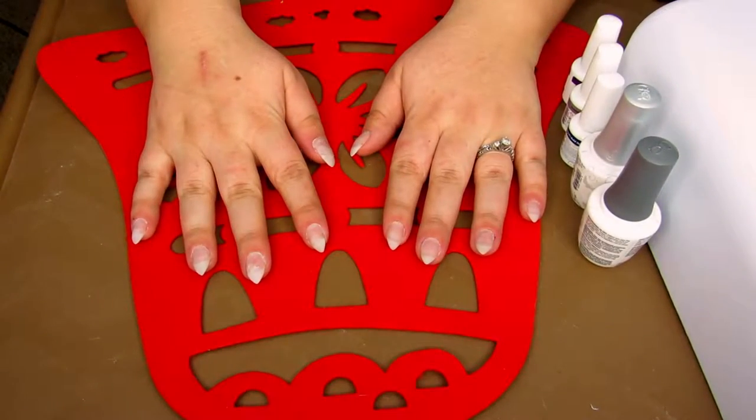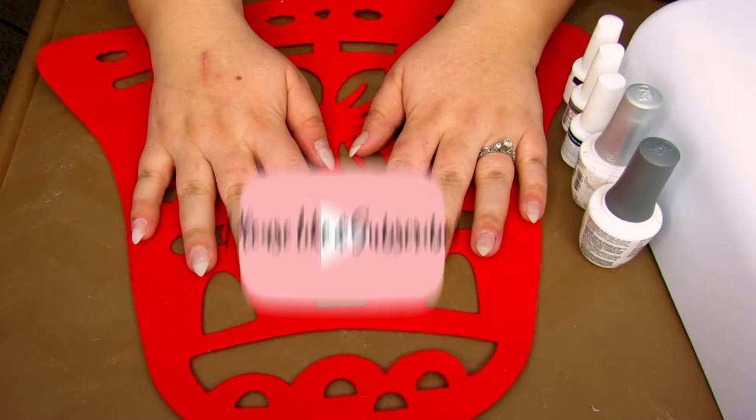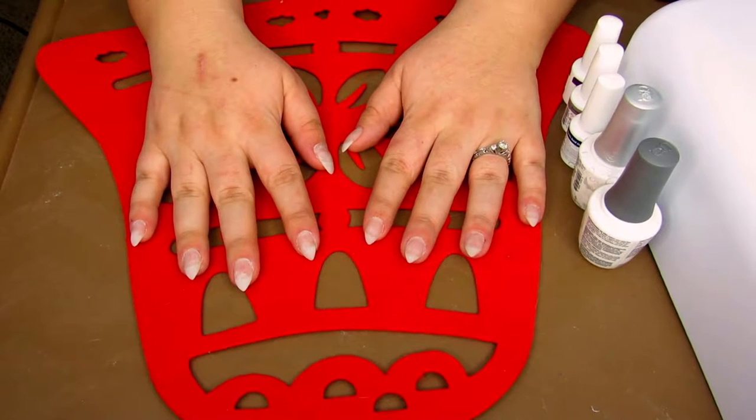Hello my butterflies, Jin here, and welcome back to Blindly Honestly. If you are new, hi, hello, and welcome. I really hope you enjoy today's video. Before we get started, please do me a favor — like this video, subscribe if you haven't already, and share it with your friends so they can enjoy it as well.